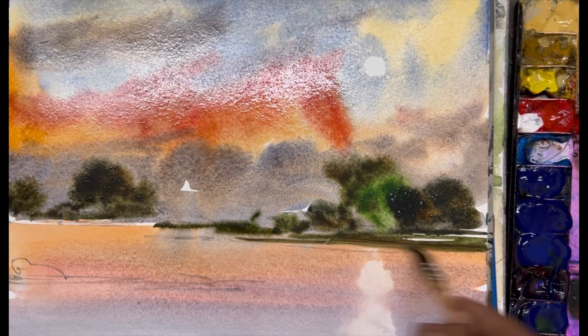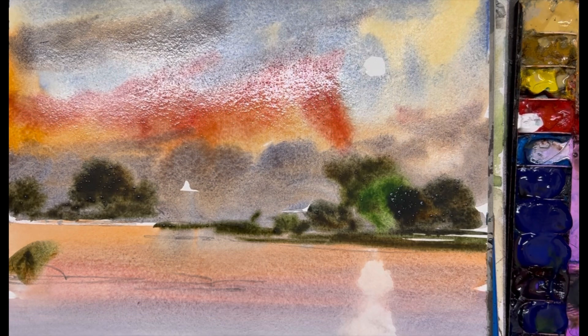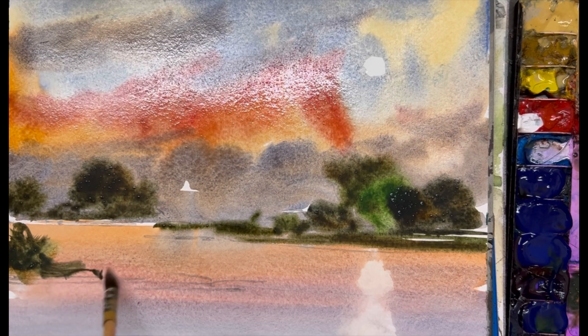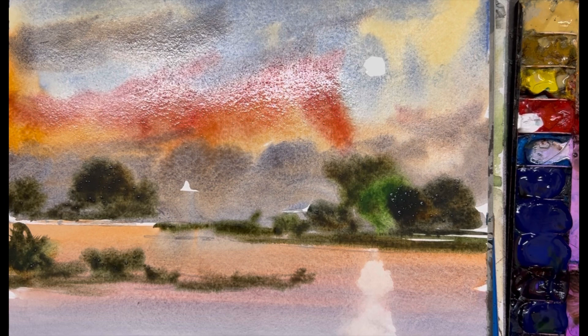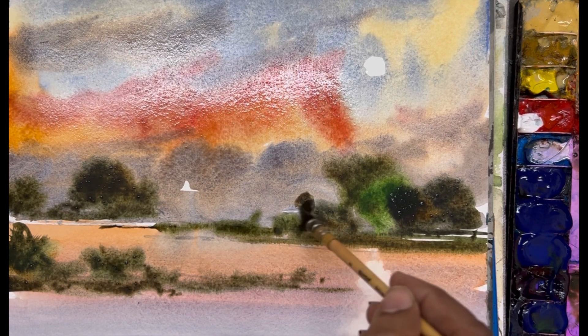Very smoothly I am playing with my brush — it's very important. Some small drops of color make it a little bit more interesting and beautiful. Very smoothly.